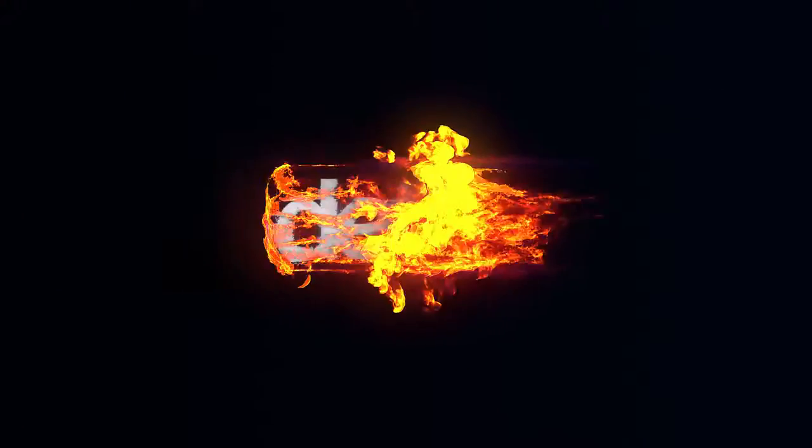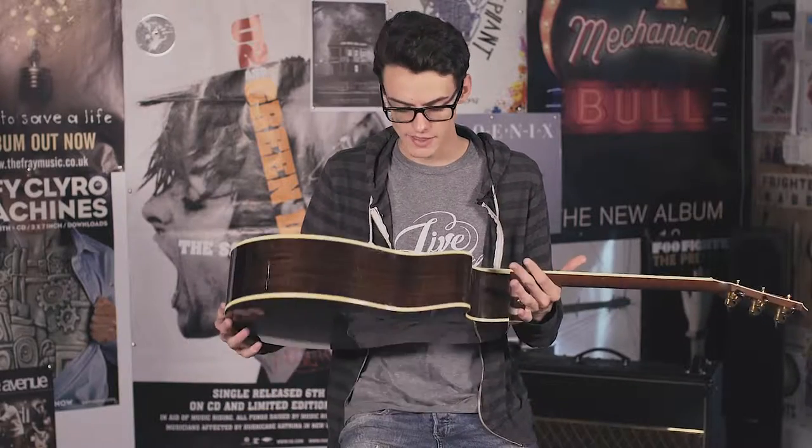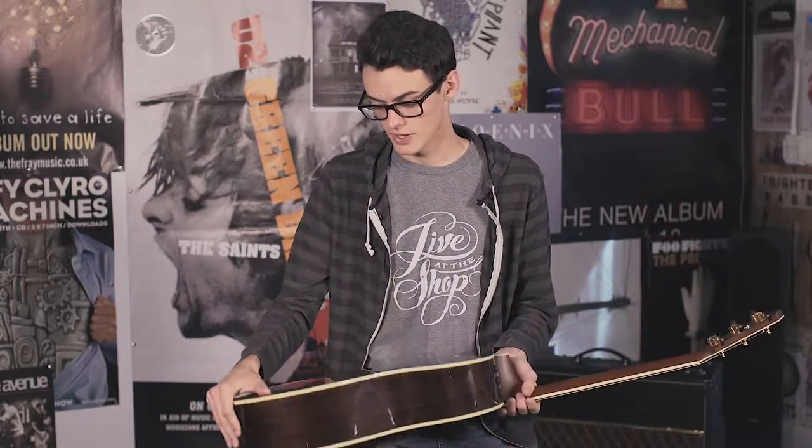Hey guys, welcome to Denton Me. My name is Ethan and today we're going to be going over how an acoustic guitar is made. So first thing first, this is a Taylor 914 CE — super awesome guitar. It's got a solid spruce top with Indian rosewood back and sides and an ebony fretboard, and it sounds fantastic.